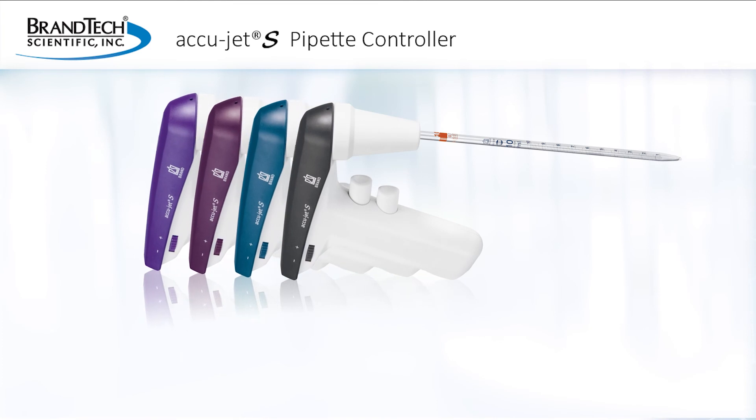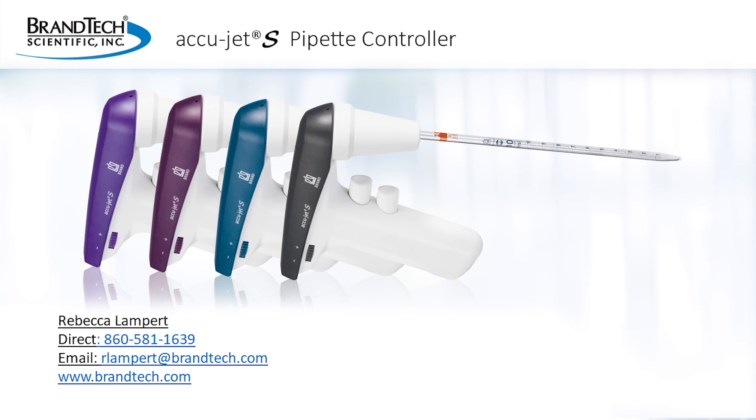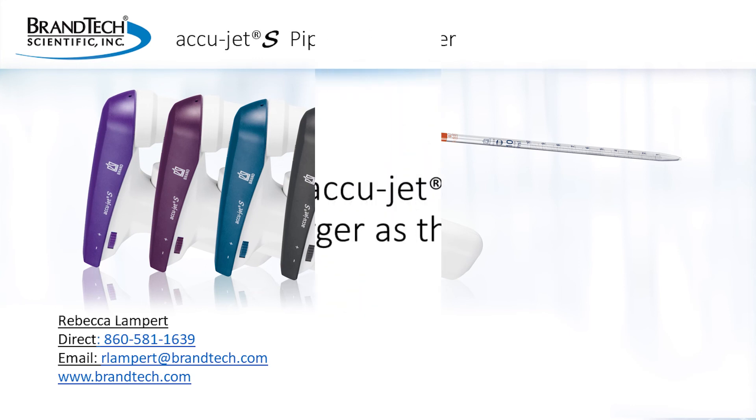Wow, that was a great customer testimonial from Artemis Foods. Thank you, everyone, for your time and attention — and a special thank you to those that have already tried the AccuJet S. If you would like to speak about the AccuJet S, please contact Rebecca Lampert. And with that, it's time to take your questions.